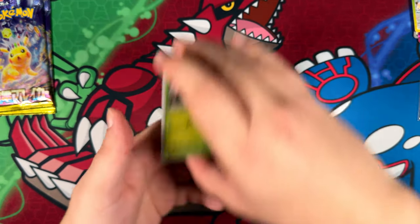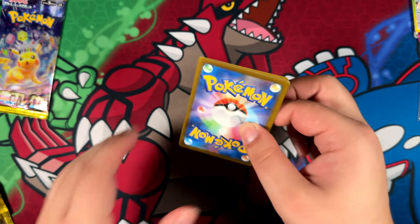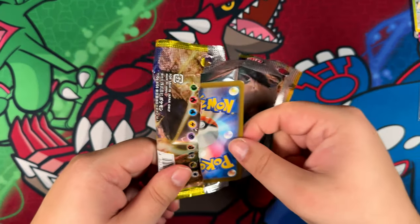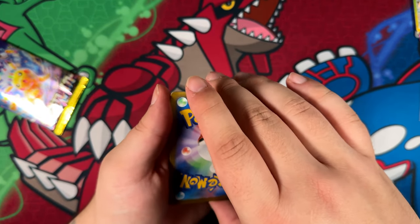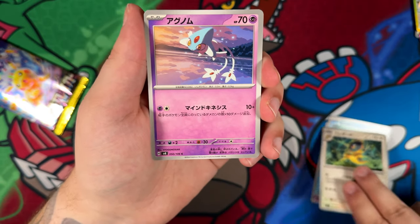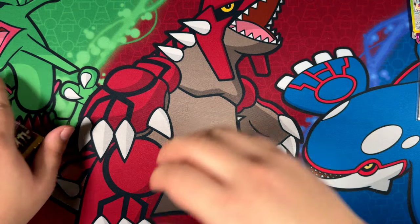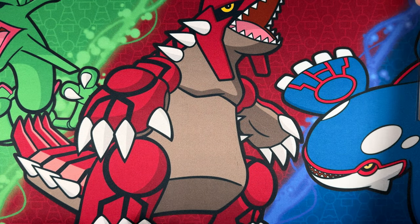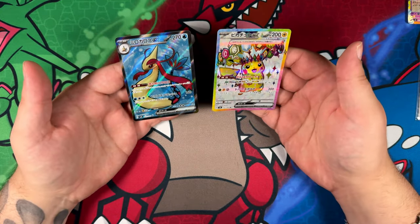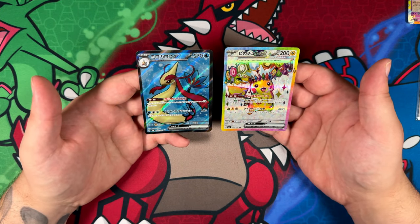That should be it — there is not a third super rare in here for sure. Maybe one more double rare. Last pack — maybe we can summon some last pack magic here. We'll actually be doing the card trick for this last one. We have an Indeedy, a Phoebus, a Heliolisk, and an Azelf. And here we are with the last one — the Exeggutor. I can't complain, even though I only got one of the cards I really wanted. I pulled two super rares — I don't think I had two super rares in a Japanese booster box before. This is actually a first for me.